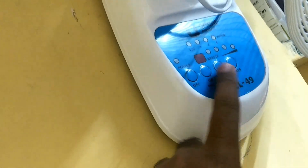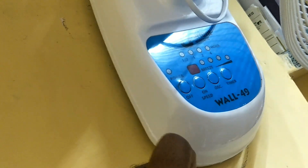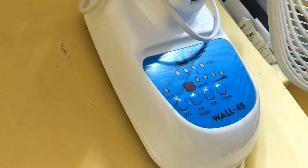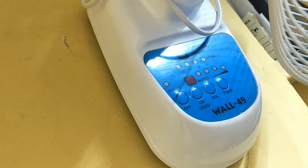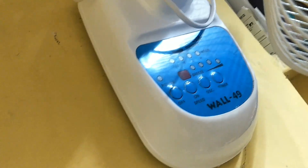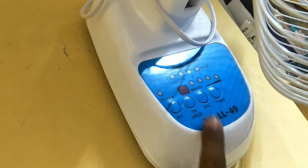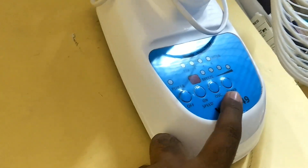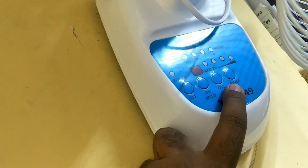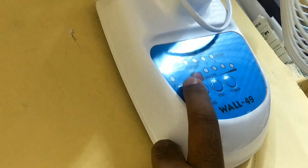It has one more nice feature — the timer. If you want the fan to run for half an hour, one hour, two hours, or four hours, you can select this timer option. It has a minimum of half an hour to a maximum of seven and a half hours. Once you press timer once, it selects half an hour; press twice for one hour; press four times for two hours, and so on.